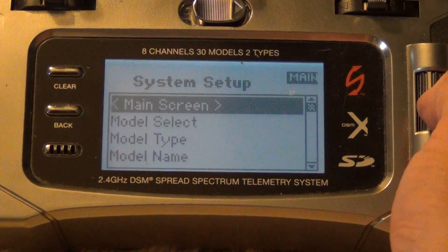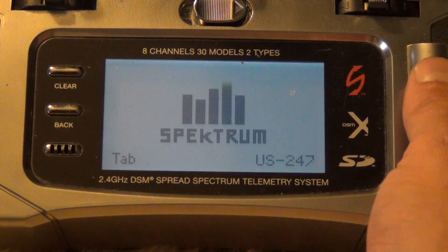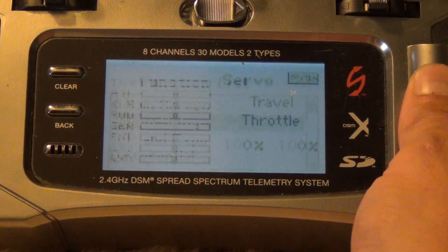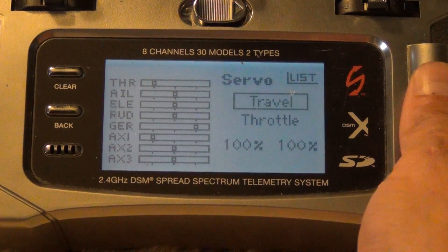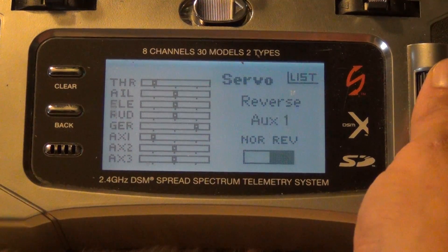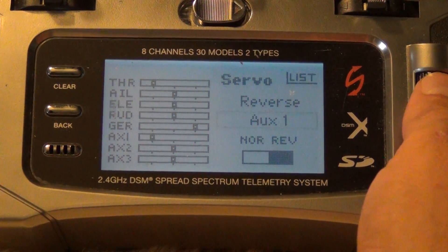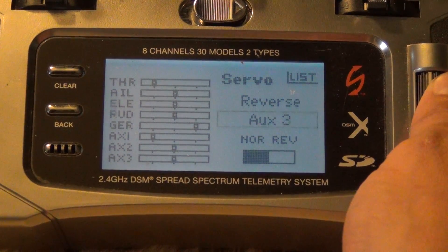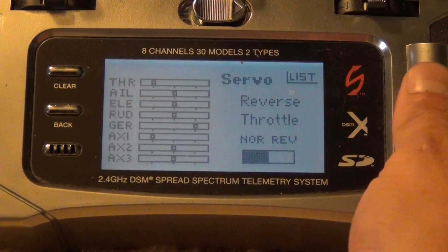Once you do that, go back to the main screen. Go to servo setup, go to reverse, then go to aux 1 and reverse aux 1. It's the only one you have to reverse, then get out of there.